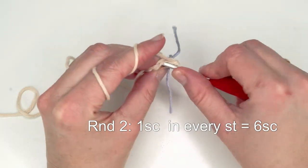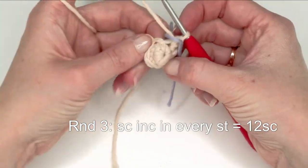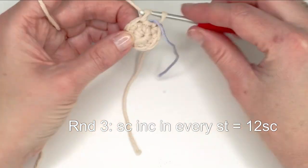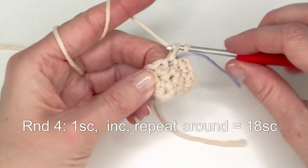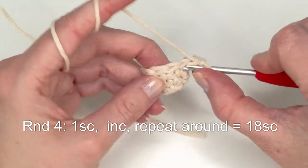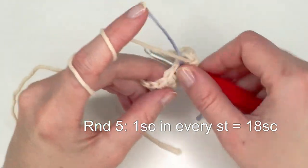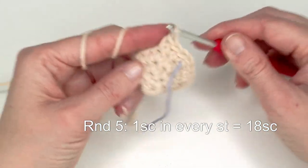Next round we're going to do one single crochet in each stitch — so we have six single crochets. Now pull up your stitch marker and increase in every stitch: single crochet increase six times. Now increase in every second stitch — one increase, one single crochet in the next stitch, and one increase in the next. Repeat this all the way around until we have 18 single crochets.